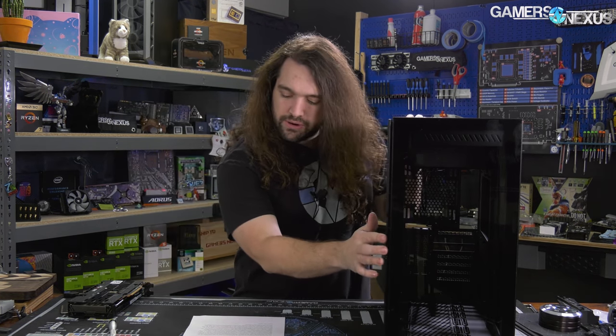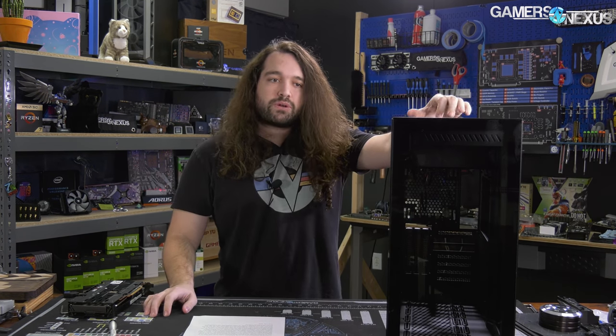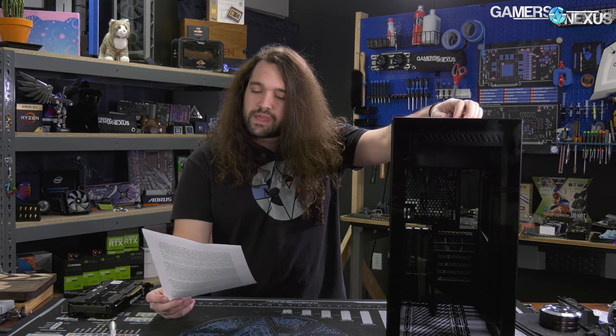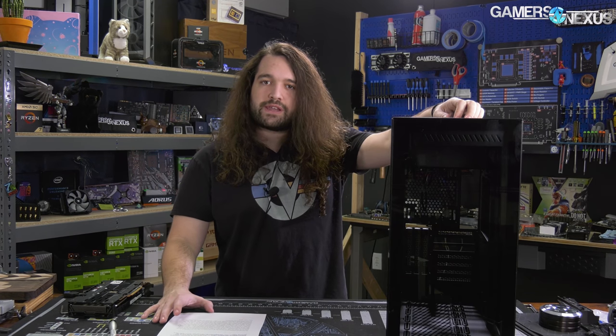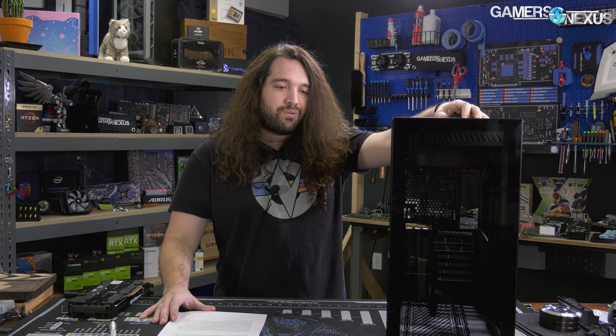We've got Patrick's build notes and in-depth thermal testing. It's a bit difficult to do thermal testing on cases like this because it doesn't technically come with any fans, and our thermal tests rely on stock fans. So we did a somewhat standardized approach between this and the O11 Dynamic, with the O11X thrown in for comparison. The P120 having some design elements borrowed from the O11 Dynamic doesn't make it a bad case — it's quite common.